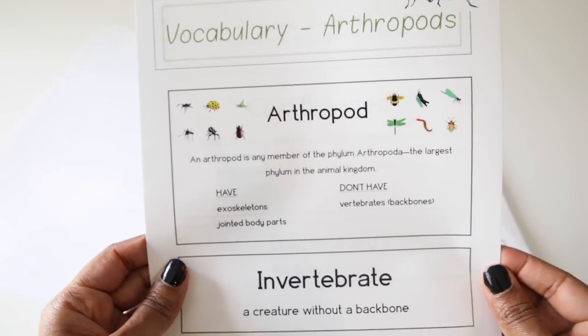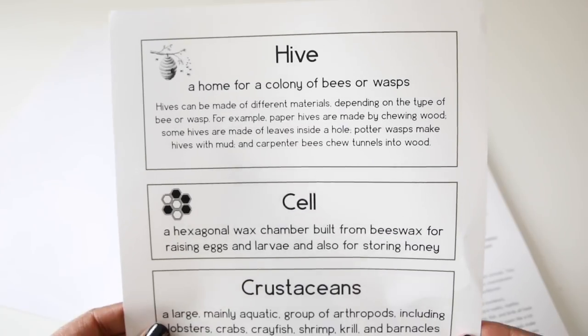Then they move on to vocabulary. I do not like to cut these pages up — I printed them out and put them up on our word wall. I'll link that video in the description box. I like keeping the uncut page inside of my unit study to use at a different time if I would like to. They have all of the vocabulary there.